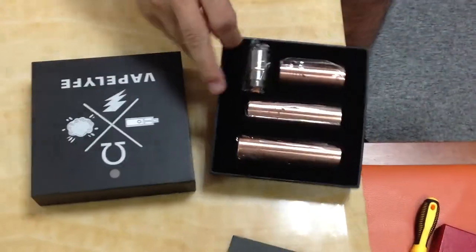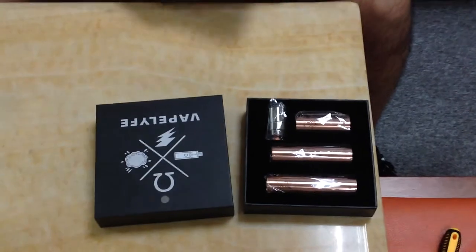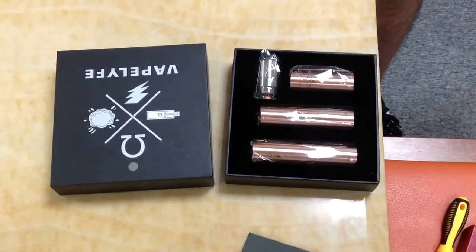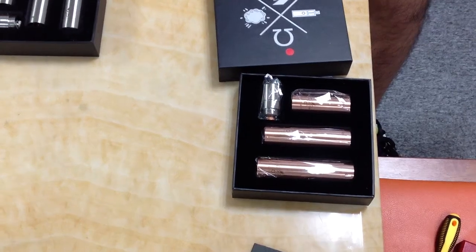The kit includes the heat-trade atomizer, the 18500 tube, and the 18650 tube.